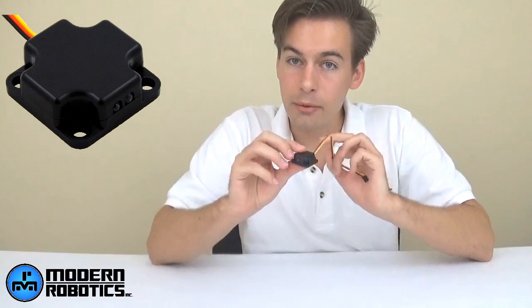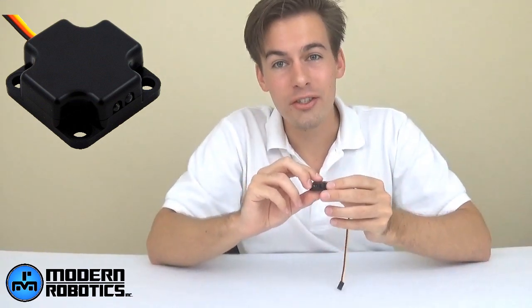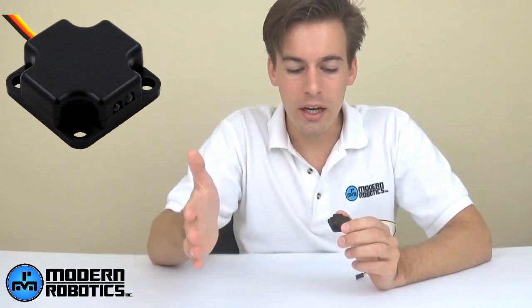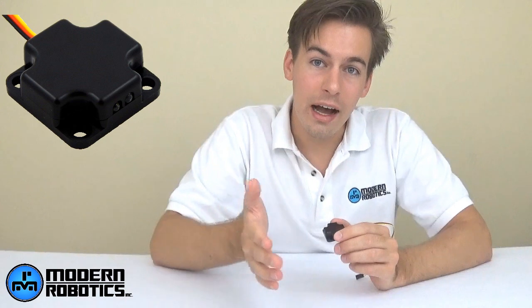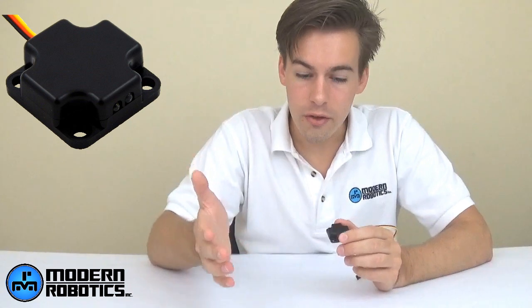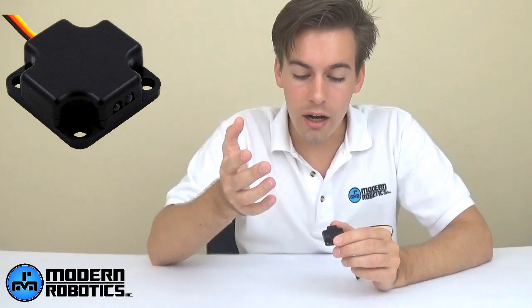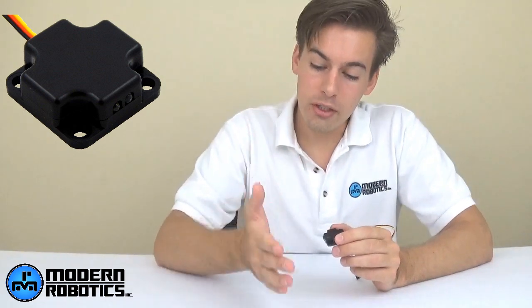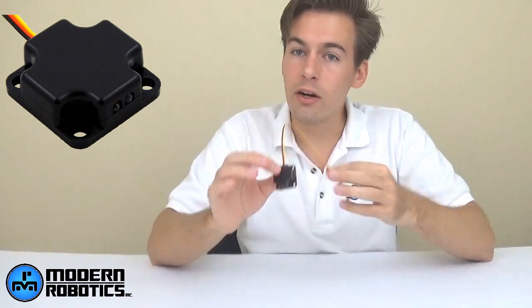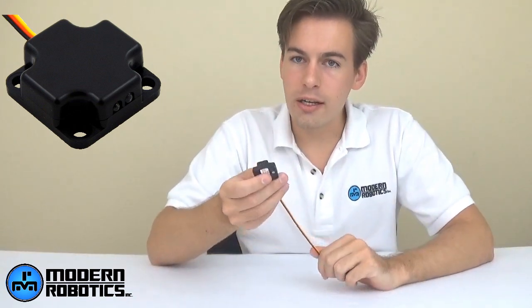The next sensor is the optical distance sensor, which measures proximity. It's the next step up from the touch sensor because you can measure proximity to objects without actually touching them. It measures from about 7–13 centimeters away down to about half a centimeter. As you get closer, the value gets higher — between 0 and 1023, giving you 1,024 possible readings. The value also changes depending on the reflectivity of the surface, so you can use it for line following, wall following, counting objects, or measuring reflectivity.